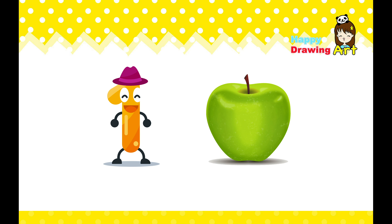This is one. One apple. I'm eating one apple.